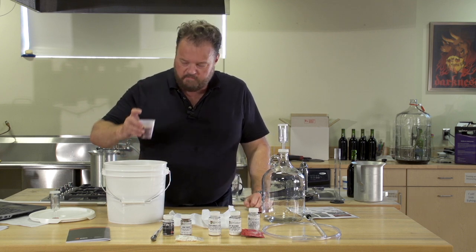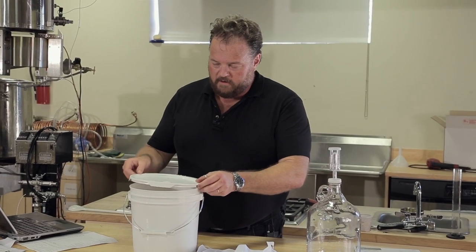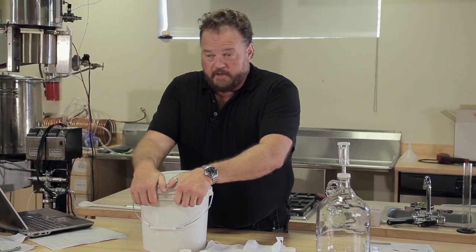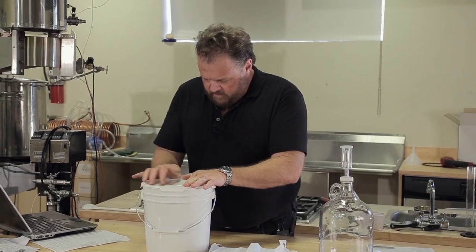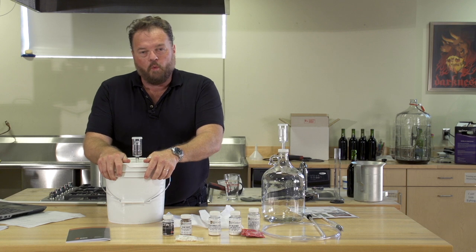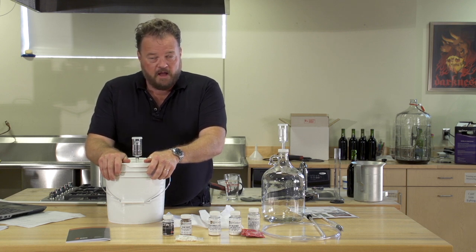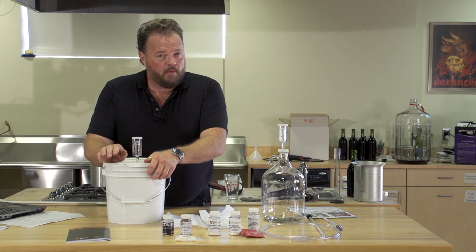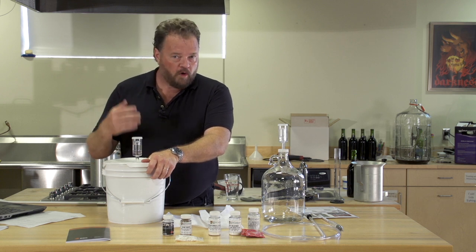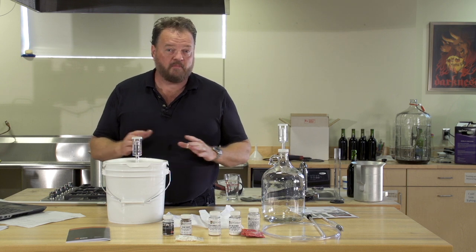When the starter is ready to go, pitch it right into the must. Next, we're going to put a lid on our primary fermenter. Make sure to close it firmly and attach the airlock by inserting it into the grommet in the lid. We're going to wait five to seven days before we can process this. However, we need to open this up and give it a stir once every day to make sure all the ingredients stay mixed and that it ferments thoroughly.